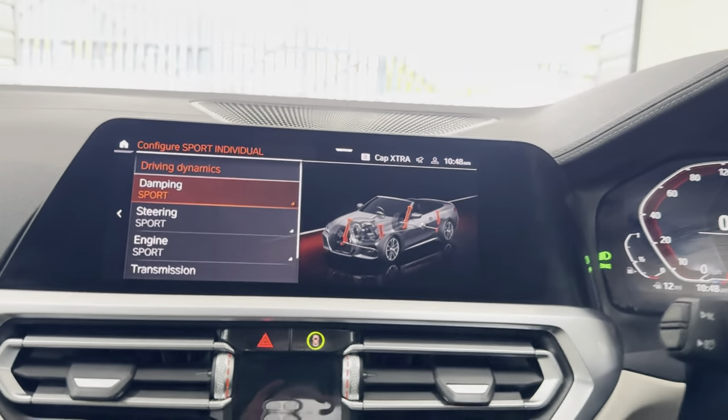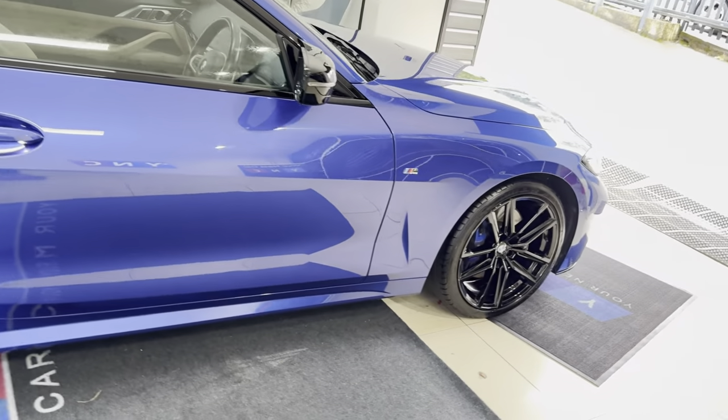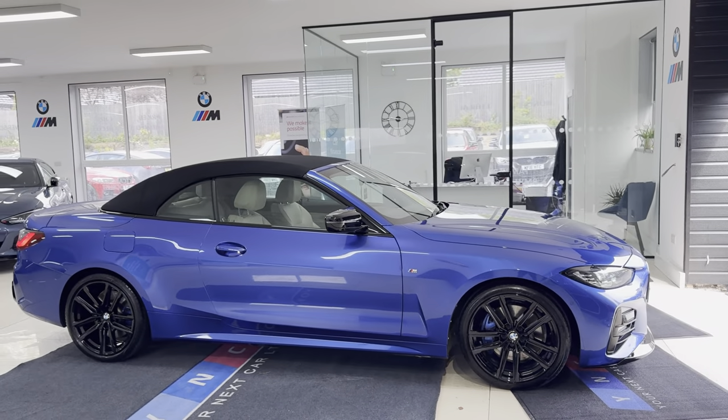So there is a look around this lovely 420i M Sport Convertible. If you'd like to know more, don't forget to use those links I'll leave available through the description box. In the meantime, thank you, take care, bye.